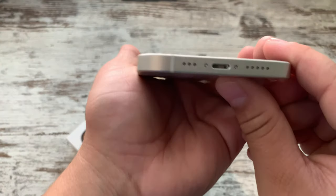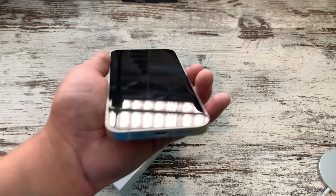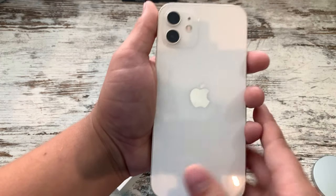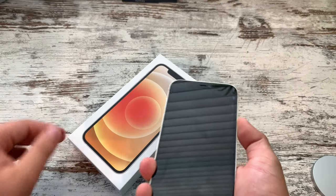Looking around the phone — on the bottom you've got the antenna band, same charger port. And then that's the back. Looks nice. Let's power it up.